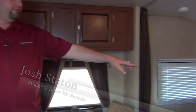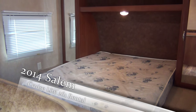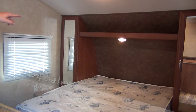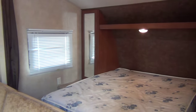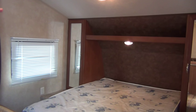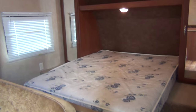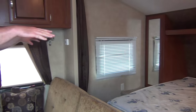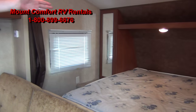Josh here with Mount Comfort RV Rental Department. We're inside the 261 travel trailer bunkhouse. Up front you've got a queen — this is a short queen. We take the covers off, and most people want to supply their own sheets, pillows, and things like that. On the side you've got two hanging closets and a nice mirror. Lights are above the bed — it lights up really well. You've got a plug-in on each side and a little place to set your cell phone when you're charging at night. Smoke detectors are in the bedroom, and you do have a curtain that pulls across to give you a little privacy.